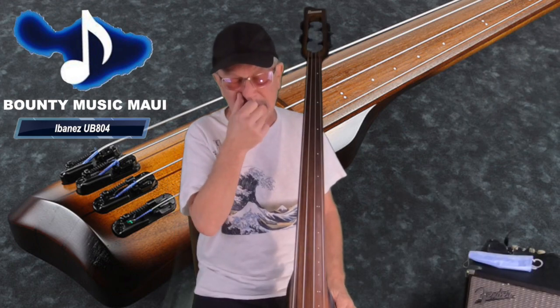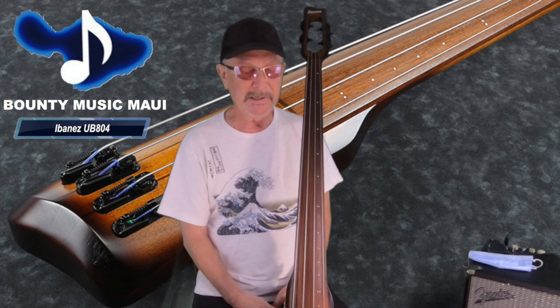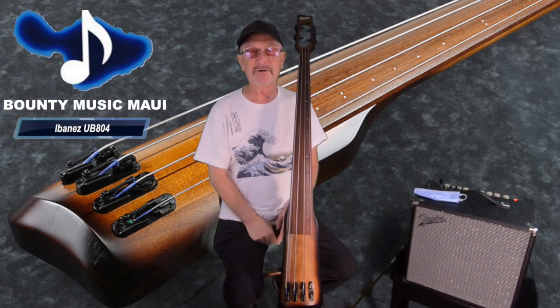It's kind of the perfect crossover bass. If you're starting out and you just feel like you want to start on upright bass, it's super affordable and the quality is just crazy good. I play mine every day pretty much. So there you go — Ibanez UB804, you can get it right here at Bounty.